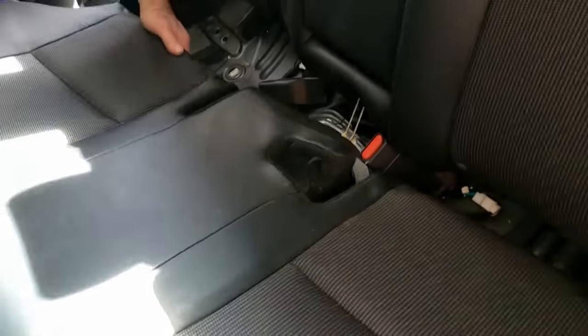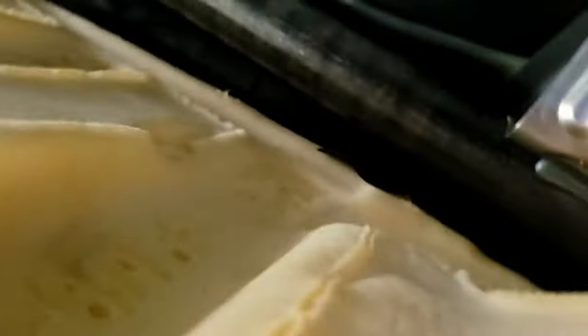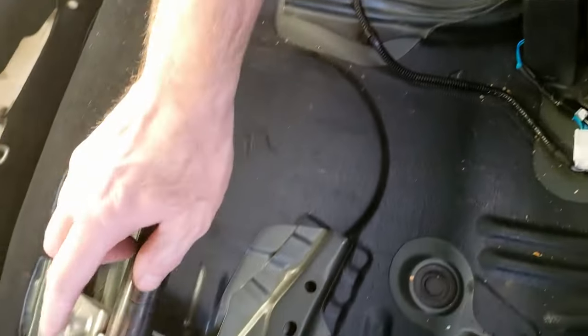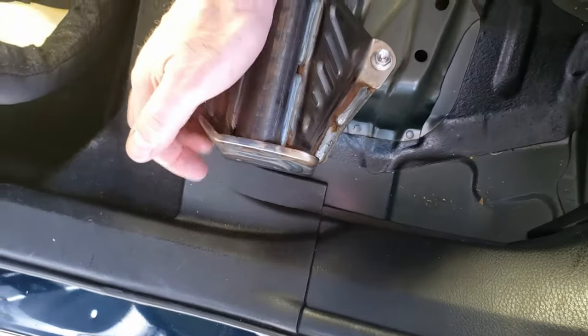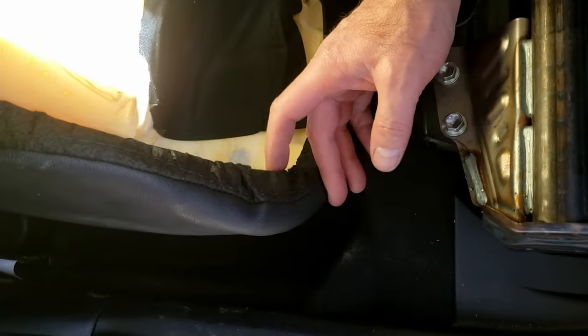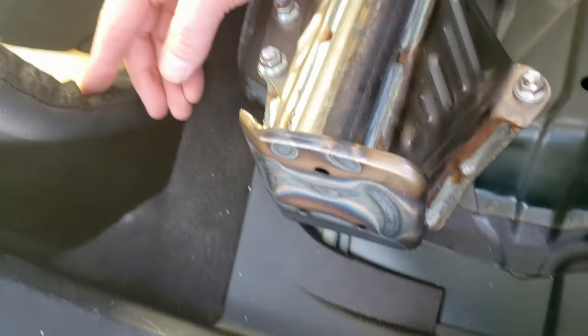Now that we got the other side popped out, it's easy to just slide the seat out the rest of the way and set it off to the side. Once we get it unhooked over there — the material is going to come out. As you can see, we got the base cushion out. But be real careful over on the side here that the metal doesn't get caught on the bottom edge of your seat material. We've got a little bit of damage right here.